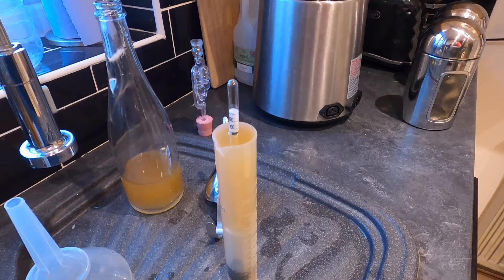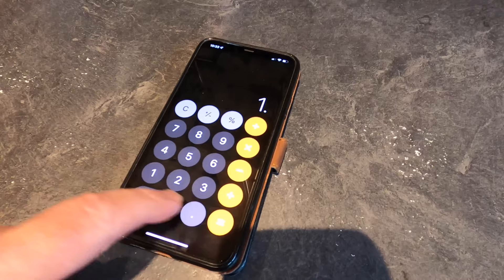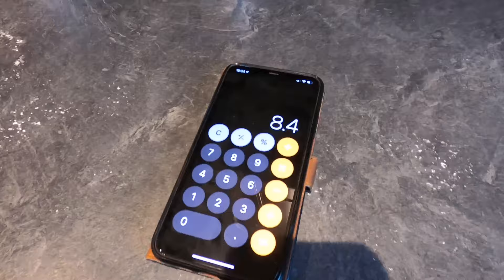Let's work out the alcohol by volume. This started on an original gravity of 1.074. I deduct from that the final gravity of 1.010 — that equals 0.064. Multiply by 131.25, which gives me a final ABV — drum roll please — 8.4%! Yes!